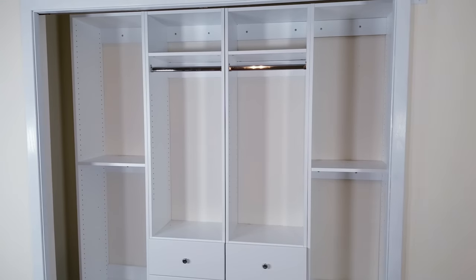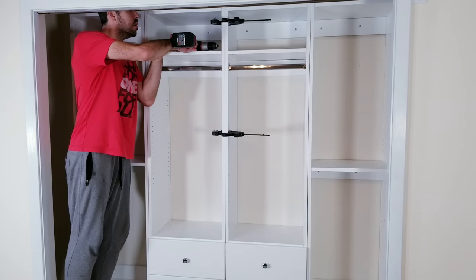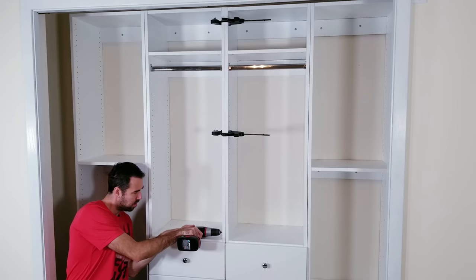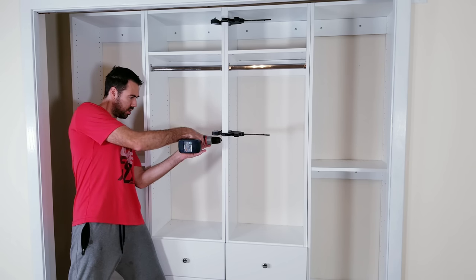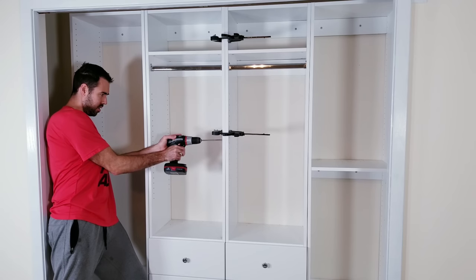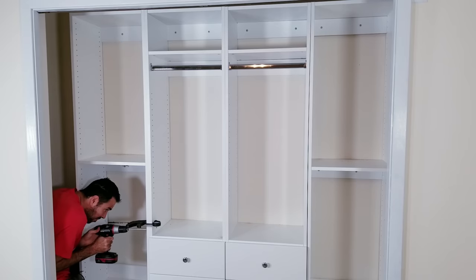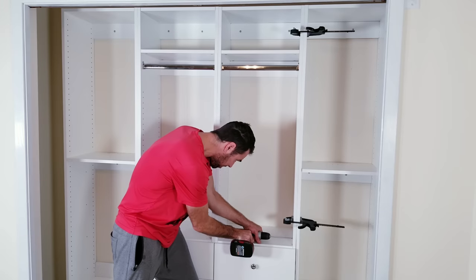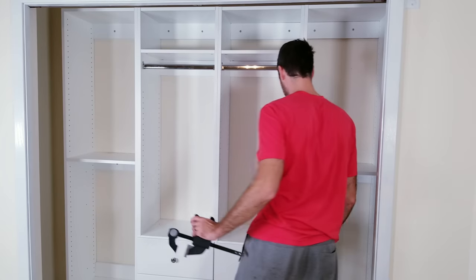More than likely the units aren't going to be perfectly flush with one another, so if the little space between each is bothersome you can use 1¼-inch screws to secure them together. I'll first use some clamps to bring them closer, then drill a pilot hole and then the screws. It's not that much extra work but it definitely makes it look better versus doing nothing.